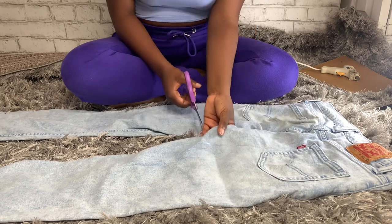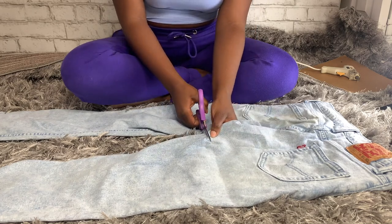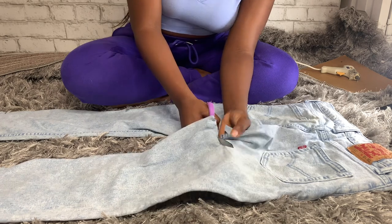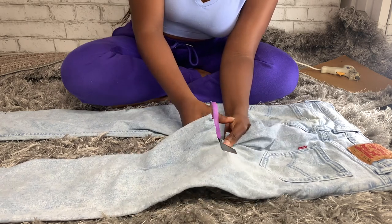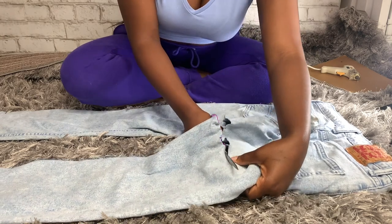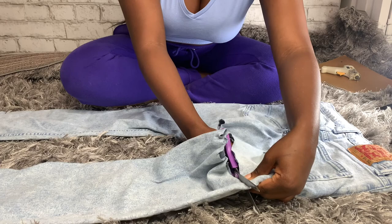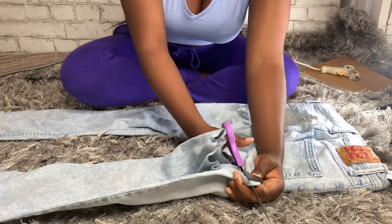Little story time about these pants — your girl thought she was a track star and baby, I slipped and fell in some mud and ruined these pants. I washed them and washed them and washed them, couldn't get it out.